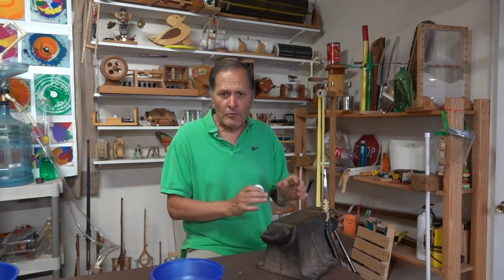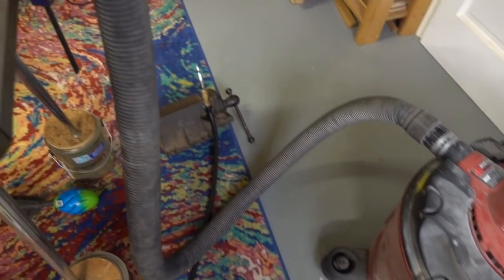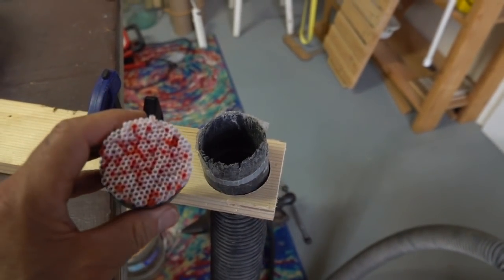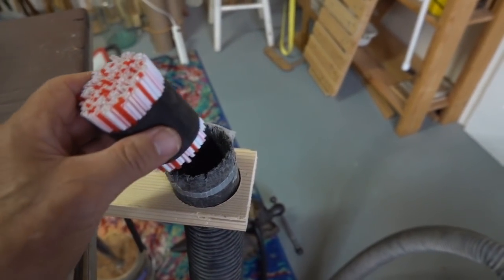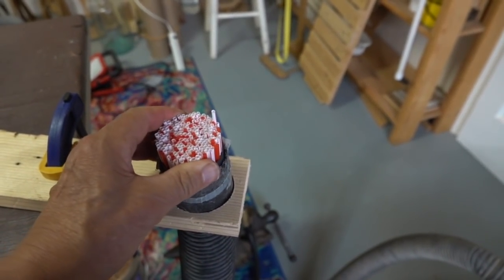Now I think I'm going to switch over to the shop vac — maybe that'll give us better results. I made a simple brace to hold the end of the hose stationary, and I'm going to pack these stalls into the end of it to try and make the airflow a little bit more streamlined, more like a laminar flow.